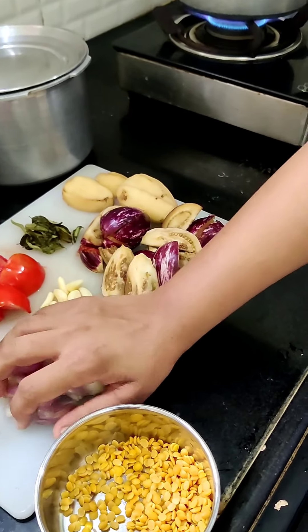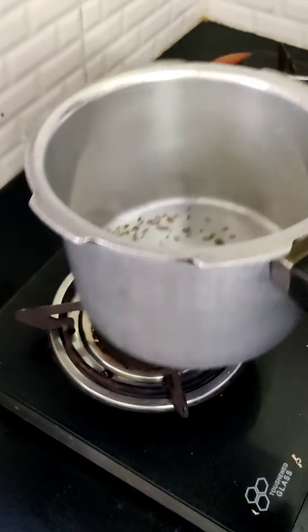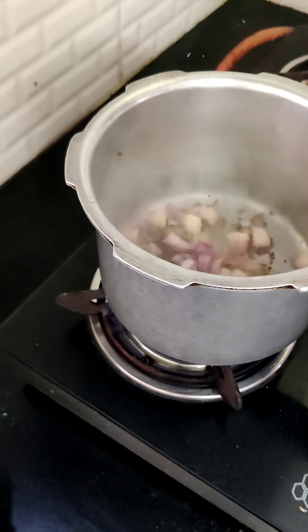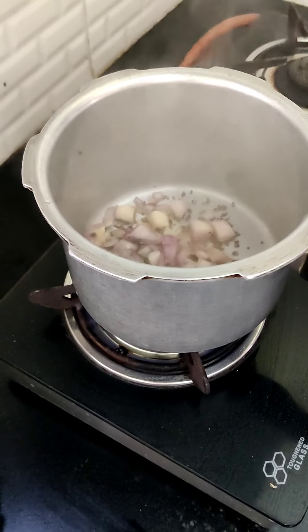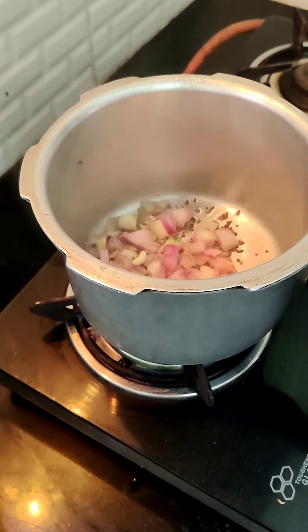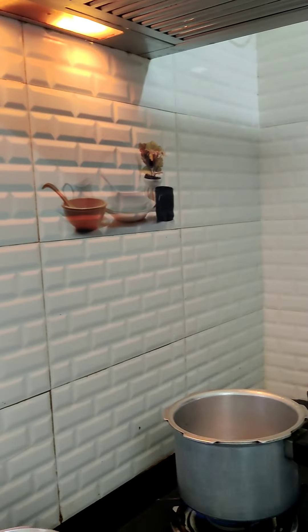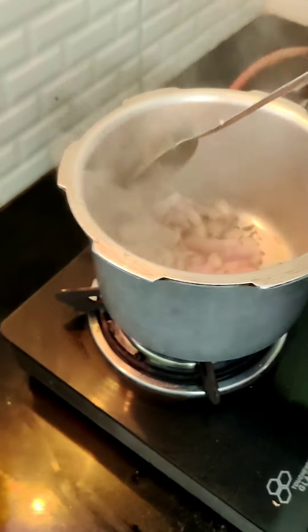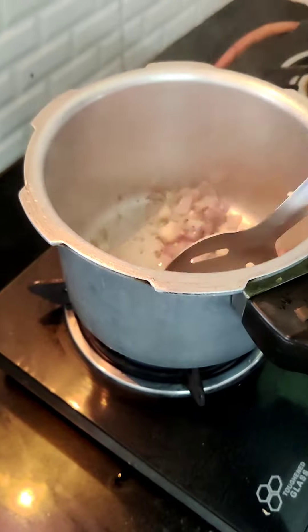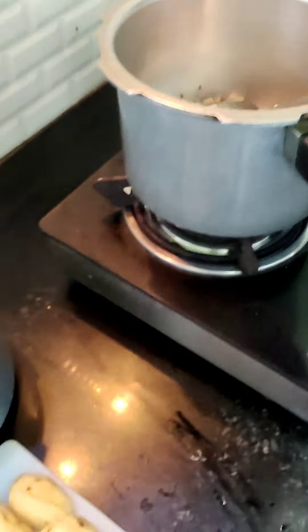Then it is time for the onions. You can see the mustard splatter, so I put some onions inside. I will keep going. I'm also adding some garlic.